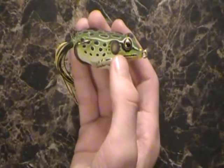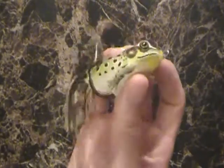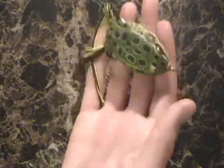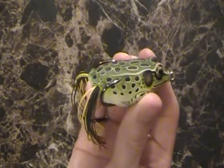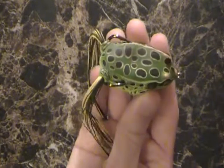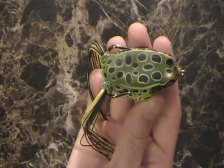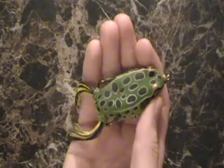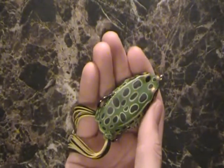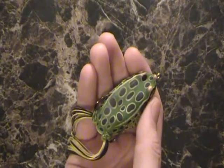Price-wise, it is very expensive like all Live Target lures. I think this one was around $13. As the size goes up, the price goes up — the smaller sizes will be around $12 without tax, and that's regular price. You can probably find it cheaper in other locations or on sale. If you see them on sale, don't pass them up — they're super expensive lures, so that's something to look out for when you go lure shopping.